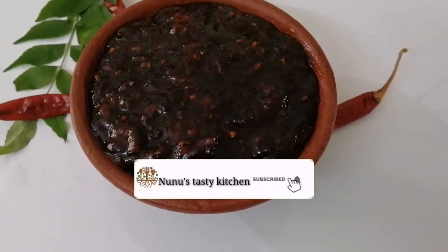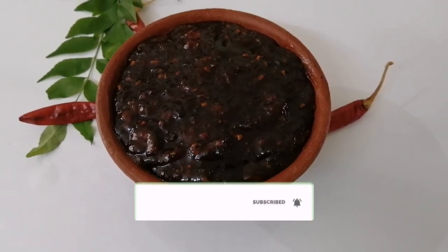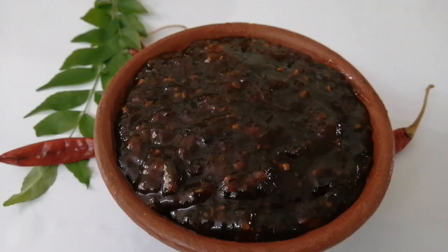Hi friends! Welcome back! This is the recipe for Kerala. Let's have the recipe for this.